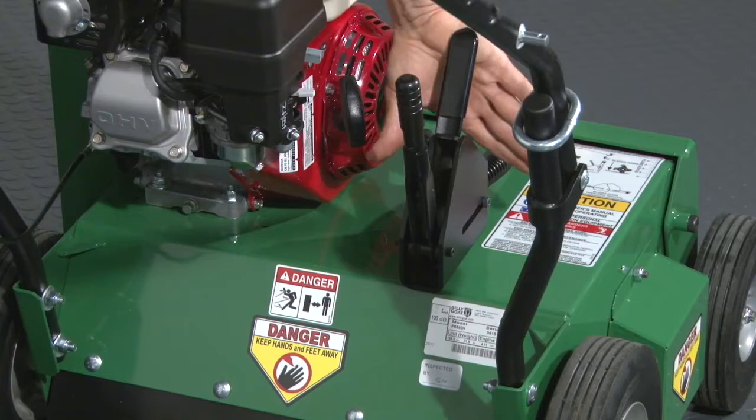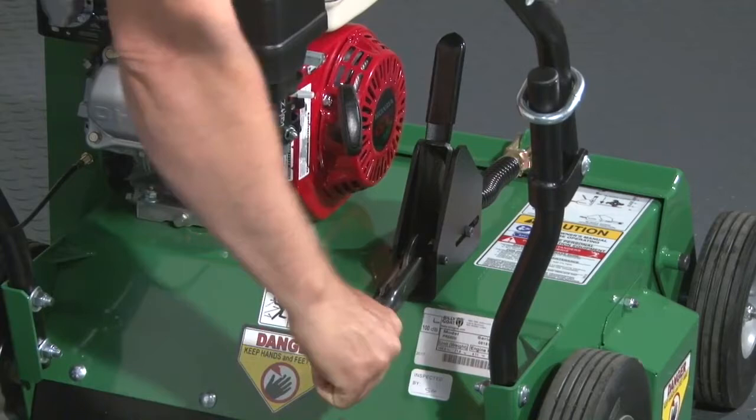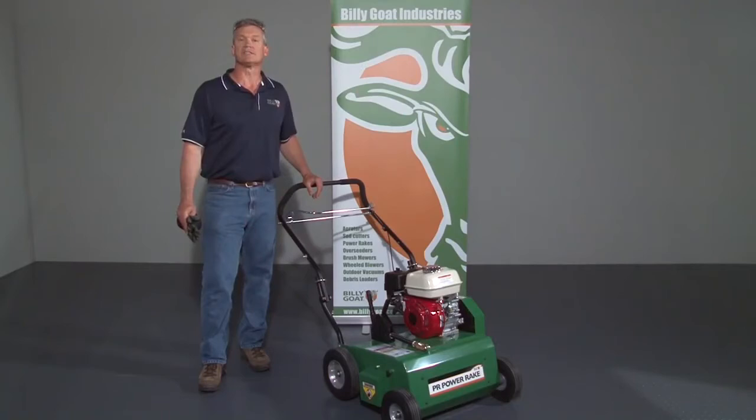To lower the flail blades, simultaneously pull back on the safety and engagement levers located on the top rear of the machine. Turn the top of the lever for height adjustment. To activate the flail blades, pull back on the engagement bale located on the handle all the way to the handle. Continue to squeeze the engagement bale to the handle while operating.